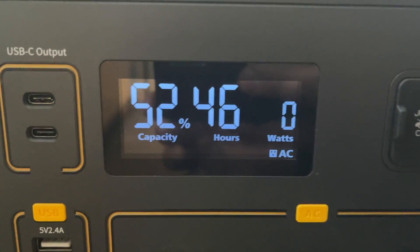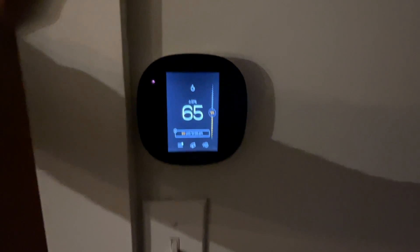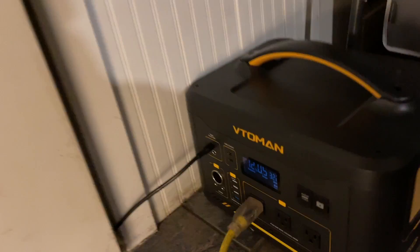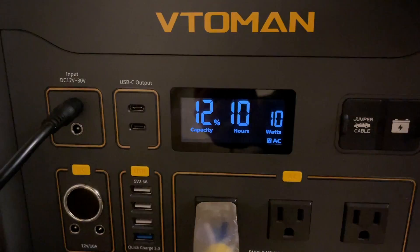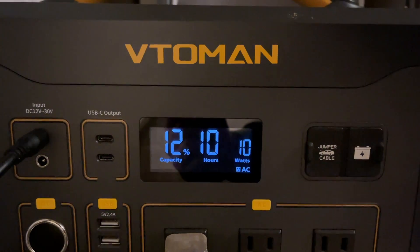It's 4:20, we're at 52 percent capacity. It is 9:35, still maintaining at 65 degrees. Our Jump 1000 is showing 12 percent. So far it has run for 10 hours at 65 degrees.